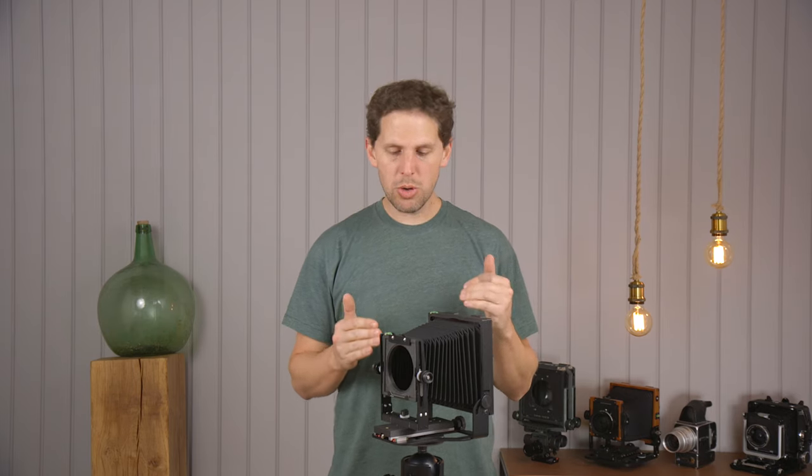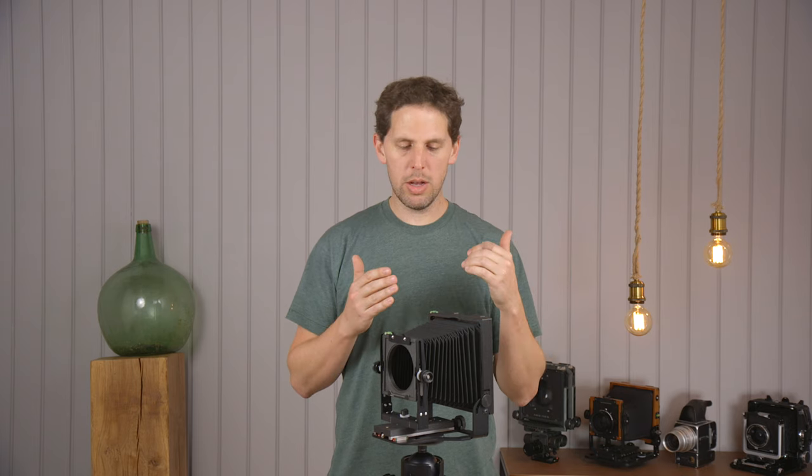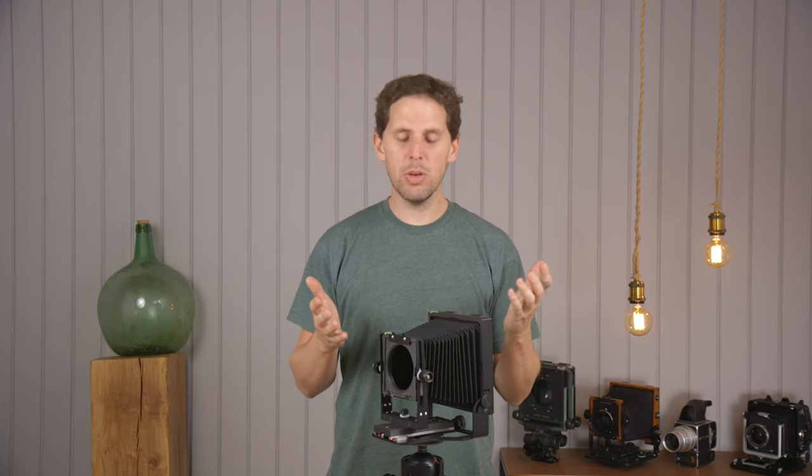Hey guys, welcome back to the show. Today I want to show you how to use extreme lenses on the Intrepid 4x5. The Intrepid camera is probably the most popular camera of the last couple years because of its price point, but it does have a few limitations tied to that price point.